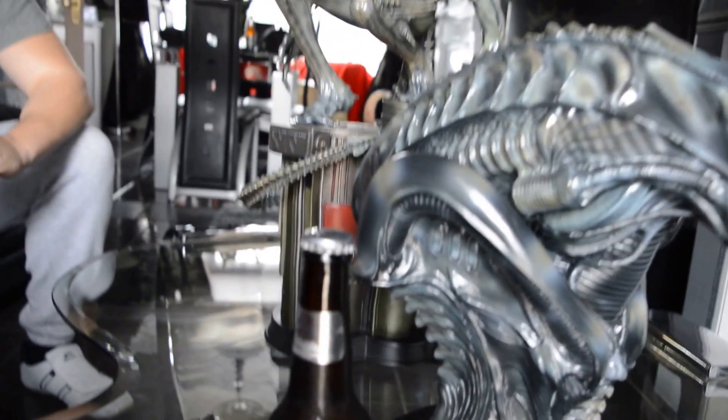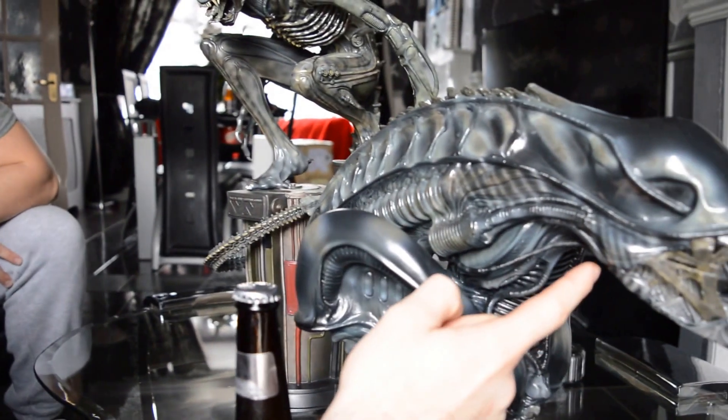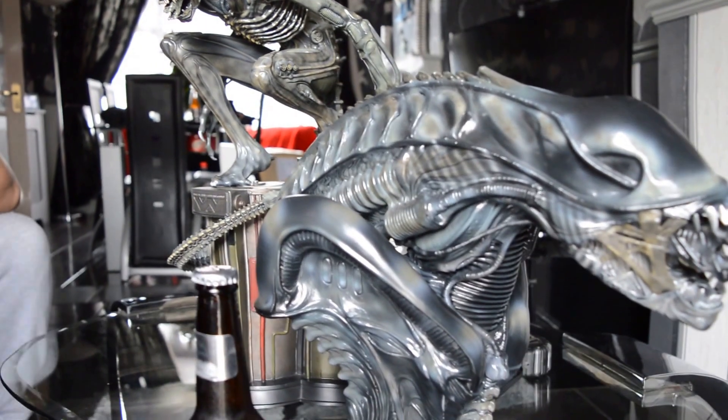A lot of people complain about these plastic pieces here. They complain about the teeth. These teeth are a lot better than the Big Chap. You have got a little gappage underneath as well — you've seen that. You've got a little bit of gappage there, but you're going to get that.